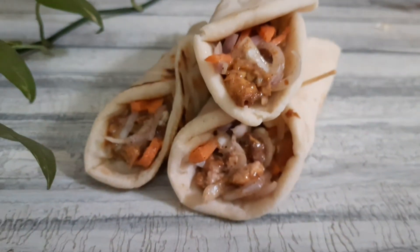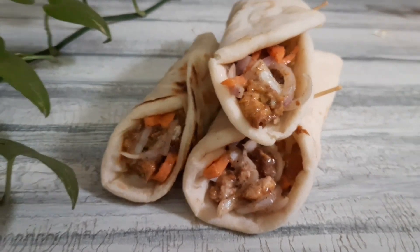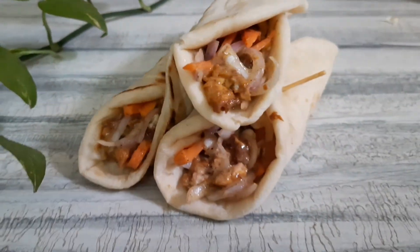Now we have to serve it with our pita bread. If you want to try this recipe, please comment. Thanks for watching!